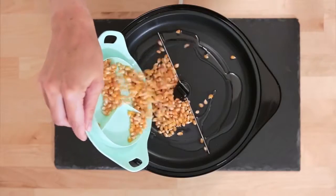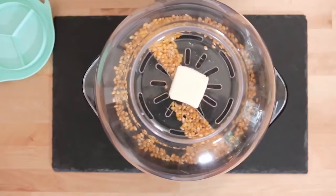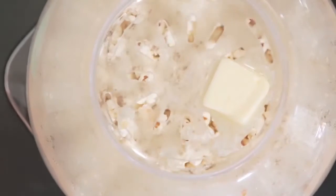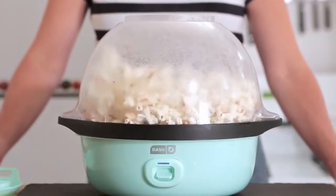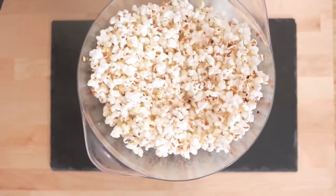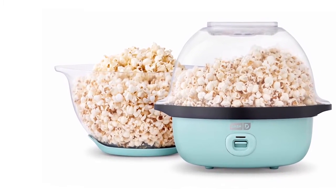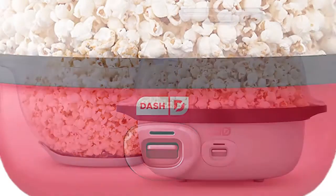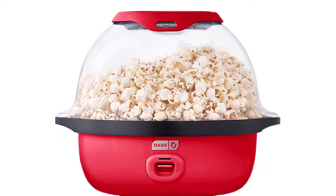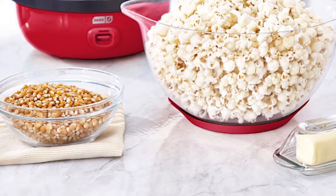The deluxe version includes a lid that allows you to use the bowl separately for storage, and the smart store design makes it so the lid and base stack together, taking up less space in your cabinets. The lid is equipped with built-in measuring cups to easily add the desired amount of kernels — whether it's 8, 16, or 24 cups. The built-in butter melting tray adds butter while you cook, while doubling as a steam vent to make the best popcorn you have ever had. Get started enjoying delicious homemade popcorn right away — recipes included.